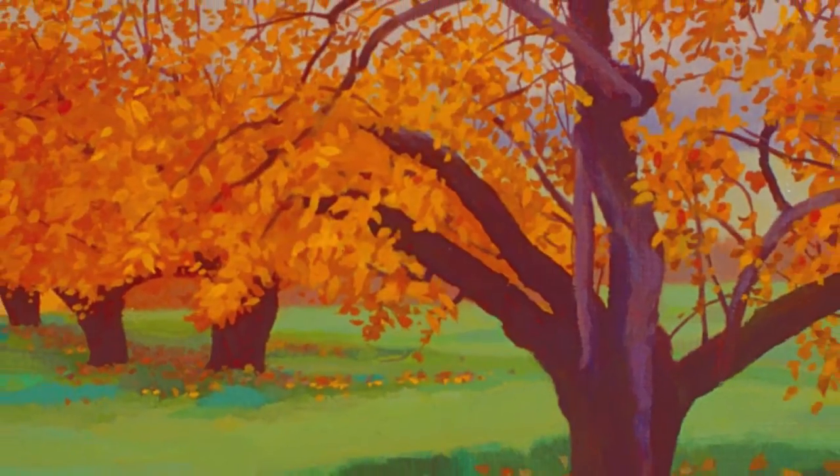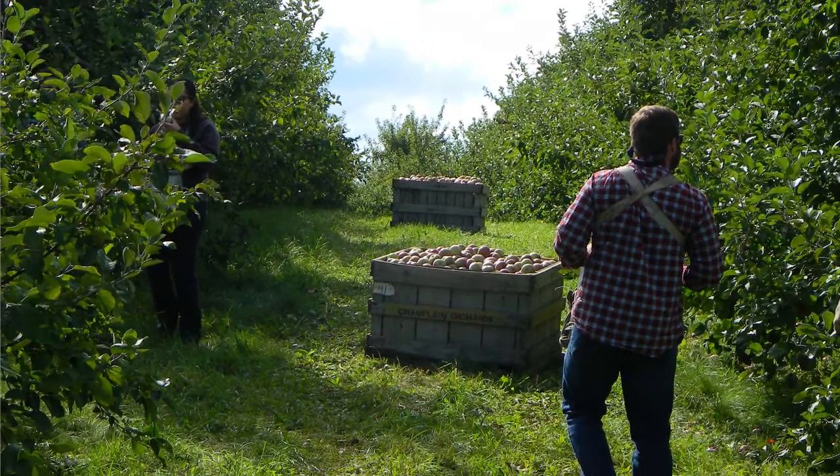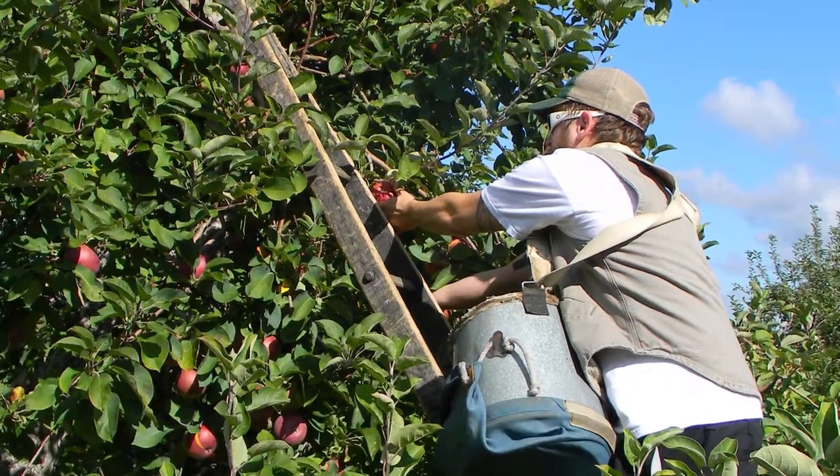This is a painting I had done years ago of an orchard, but it was post-harvest, so the color was great for November but not great for when you're actually picking the apples. When you're picking the apples, the leaves are actually green.